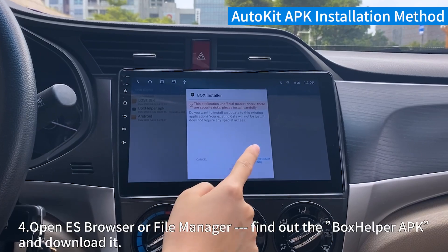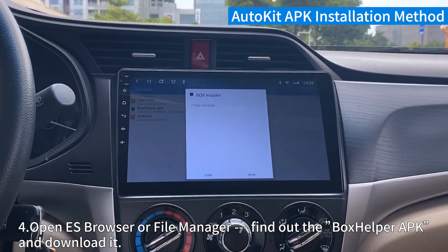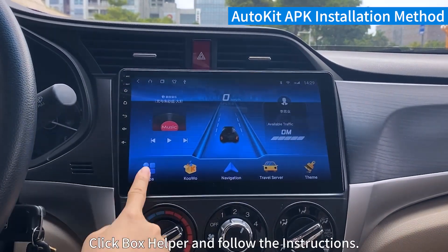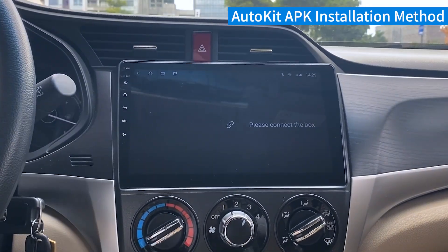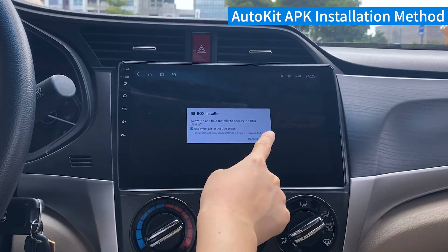Step 4. Open ES browser or file manager. Find the BoxHelper APK and download it. Click BoxHelper and follow the instructions.